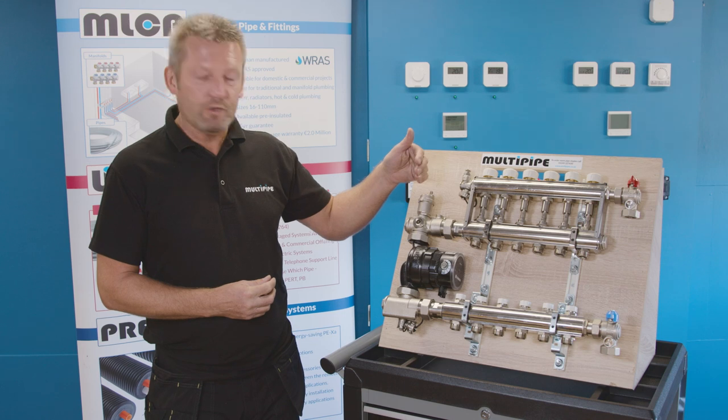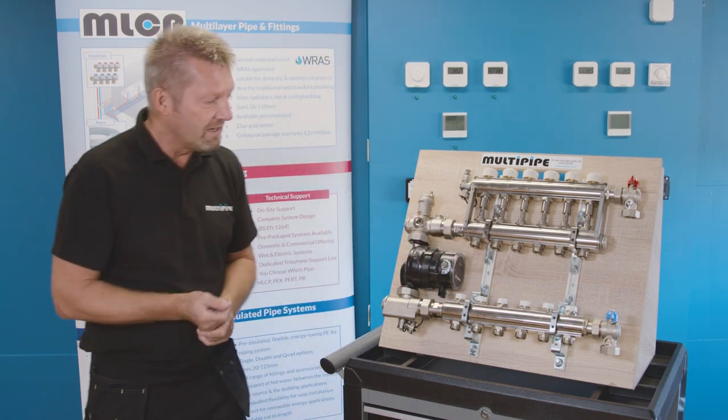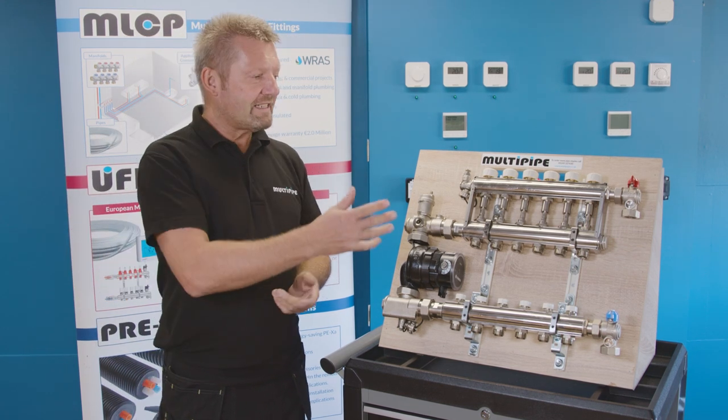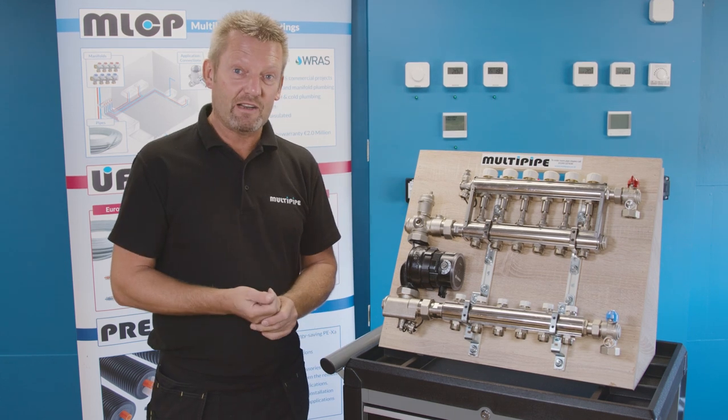Available from 2 to 12 ports, this one on the board is a 6-port manifold. It's a 1-inch plated manifold that gives you the feature of being able to set different leaving water temperatures from the manifold itself.